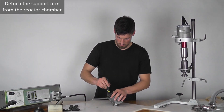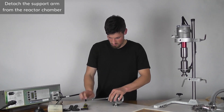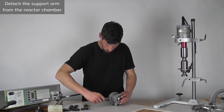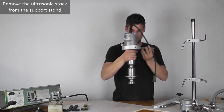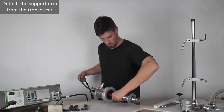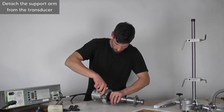Detach the support arm from the reactor chamber by using an adjustable wrench. Next, remove the ultrasonic stack from the support stand. Detach the support arm from the transducer by using an adjustable wrench.